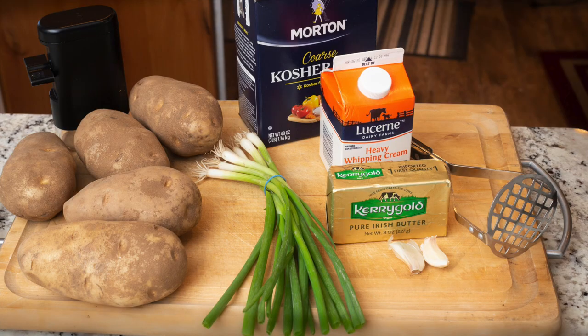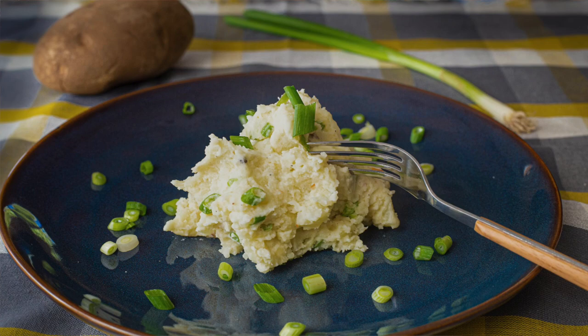Hi, thanks for joining me today on Just Cook with Michael. Today we're going to make a classic recipe of mashed potatoes. There are eight key steps to making great mashed potatoes. After you learn these, you'll be able to make fantastic mashed potatoes every single time.